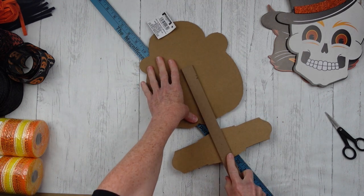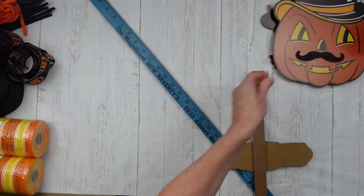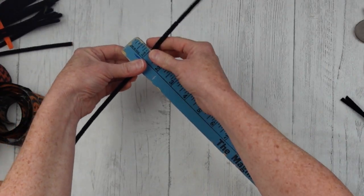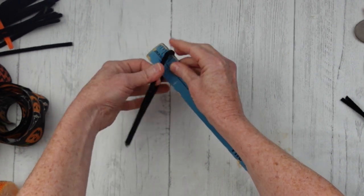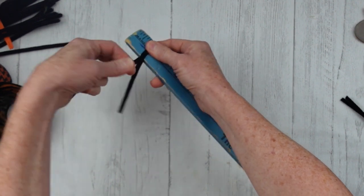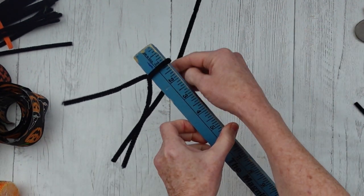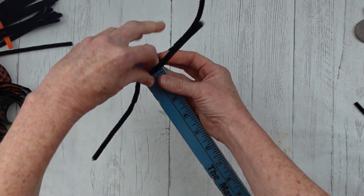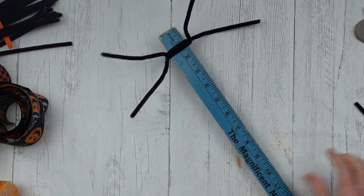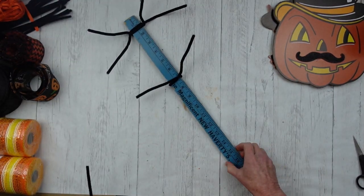I can still use it for other things. Be careful — they do have little staples in the back side of the stake, so just be careful not to hurt yourself. I'm going to go about an inch down and take your pipe cleaners and twist off to the side. We're going to put another one to twist off to the other side. I will try to leave a link to the lady whose video I watched where I learned how to make these.